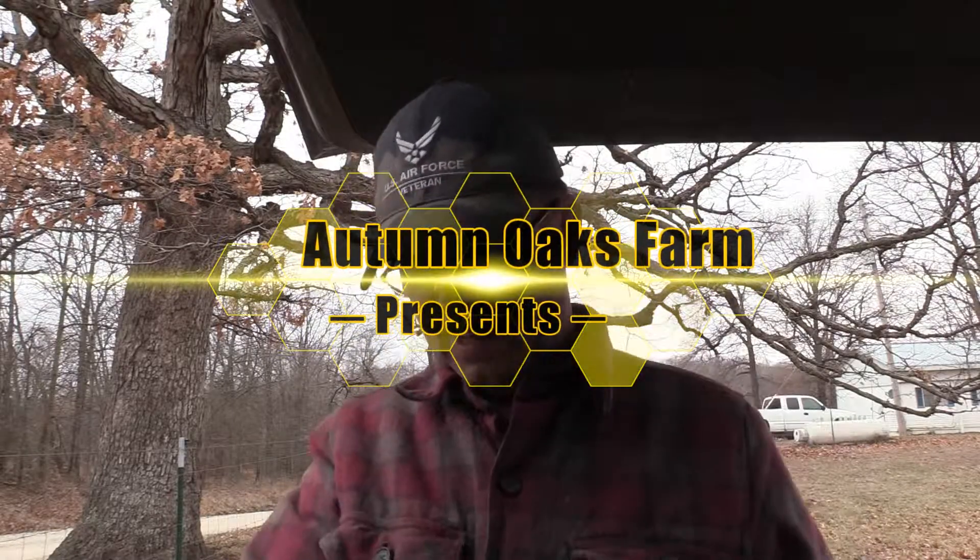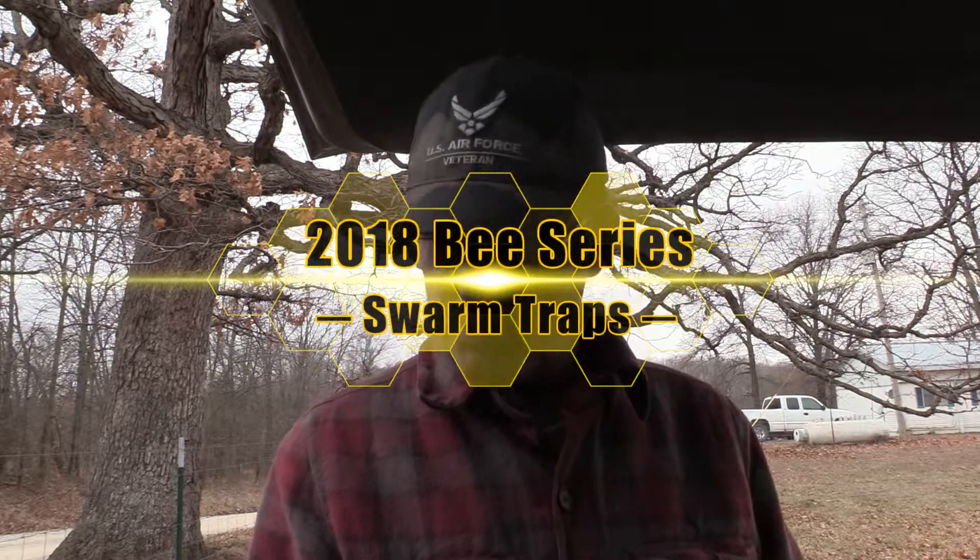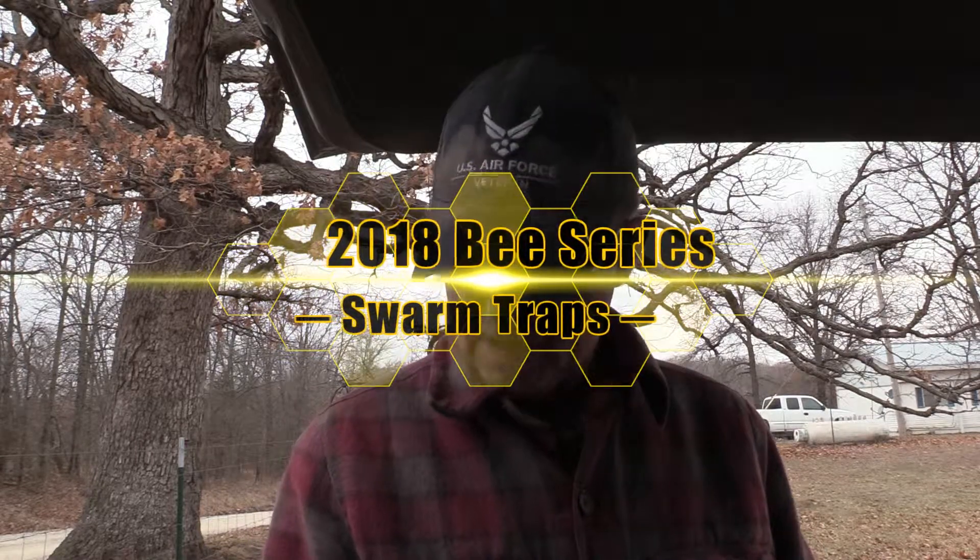Putting in swarm traps today. It's going to be that time of the year to put swarm traps out for bees, so we're going to start putting some out. These are some swarm traps I got from Brushy Mountain Farm in North Carolina.